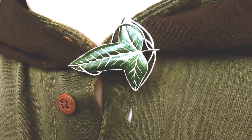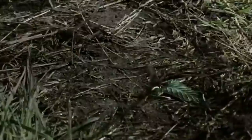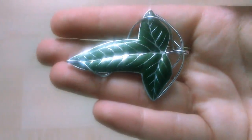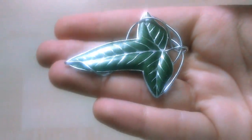Now you can wear your Leaf of Lorien as a brooch or even as a necklace, and give some to your friends so you can find them when orcs kidnap them — you never know. If you want to become a member of this fellowship, subscribe, like, comment and share. It really helps me out and makes my day. And may the stars shine upon your faces.